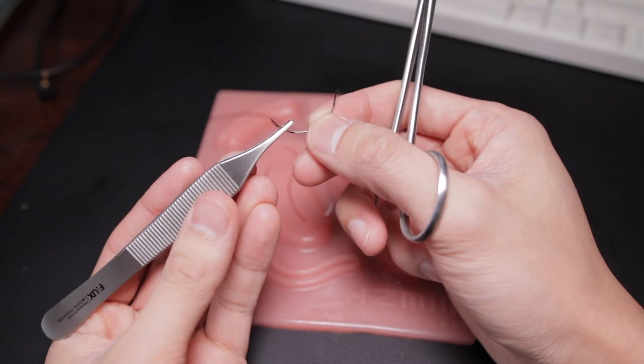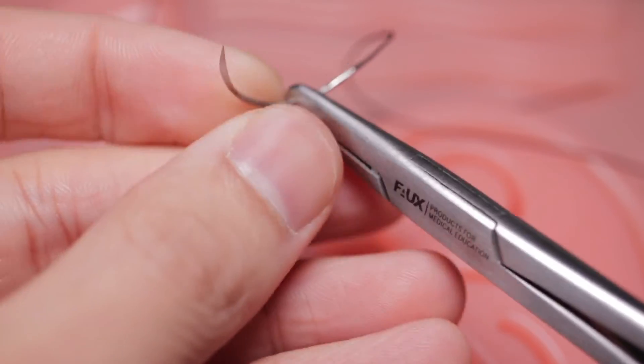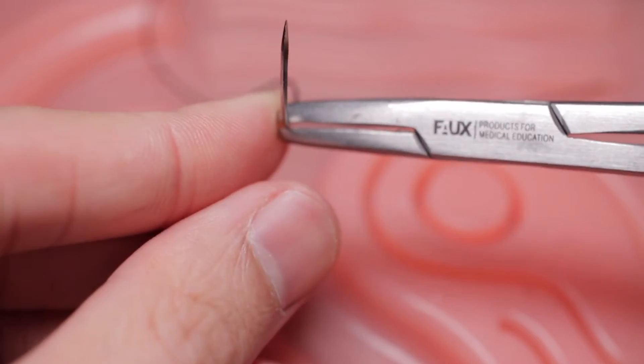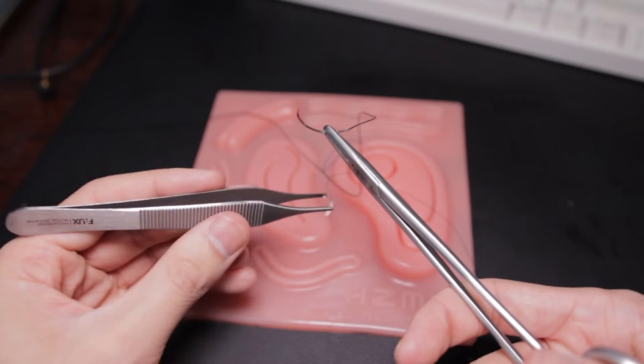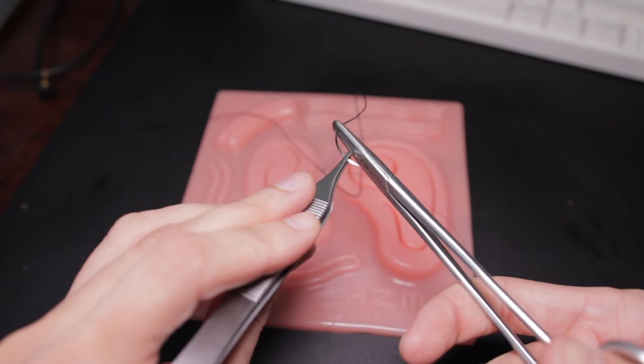Once you're comfortable holding these instruments and locking and unlocking the driver, you're going to take your needle. I recommend starting with a bigger needle so that it's easier. When positioning the needle on the needle driver, you want it at around 90 degrees, about two-thirds of the way down the needle. It's going to be really tempting to hold the needle with your fingers, but it's important to get used to using your forceps to handle the needle to avoid sticking yourself. The next exercise is positioning the needle — loading it into position using the forceps. The forceps aren't really designed to hold the needle, but it's possible if you jam it at the end in the teeth.